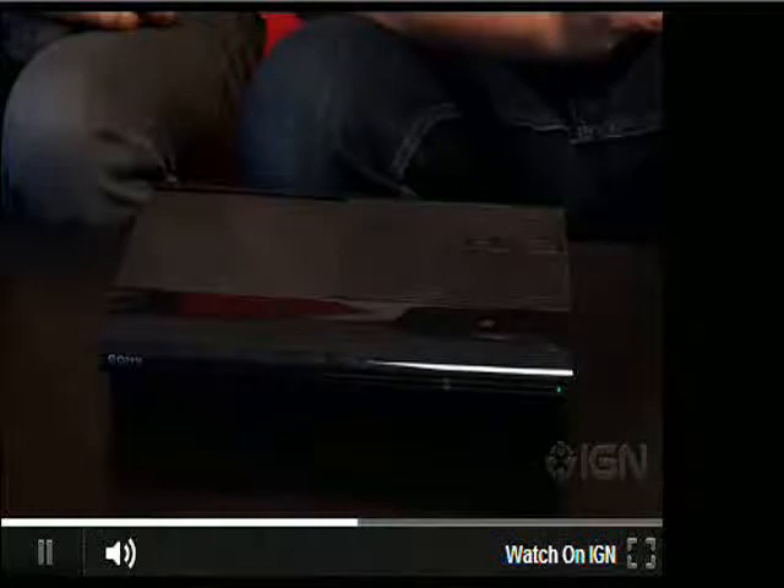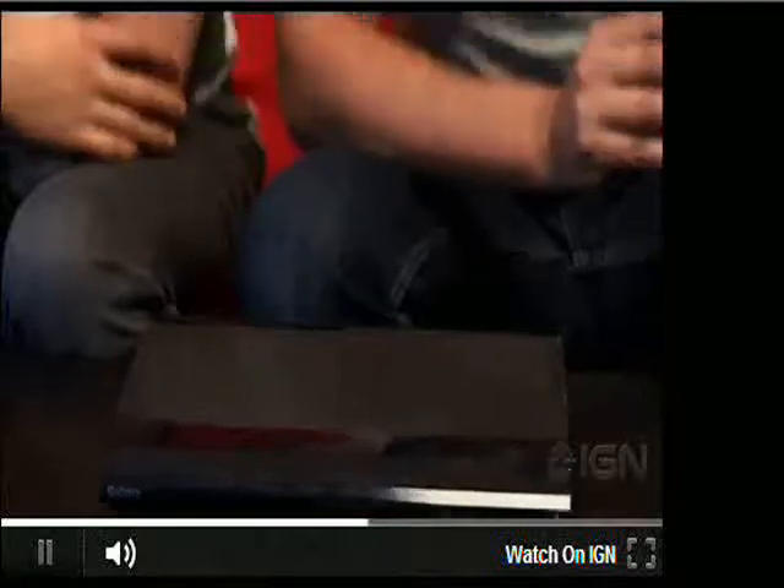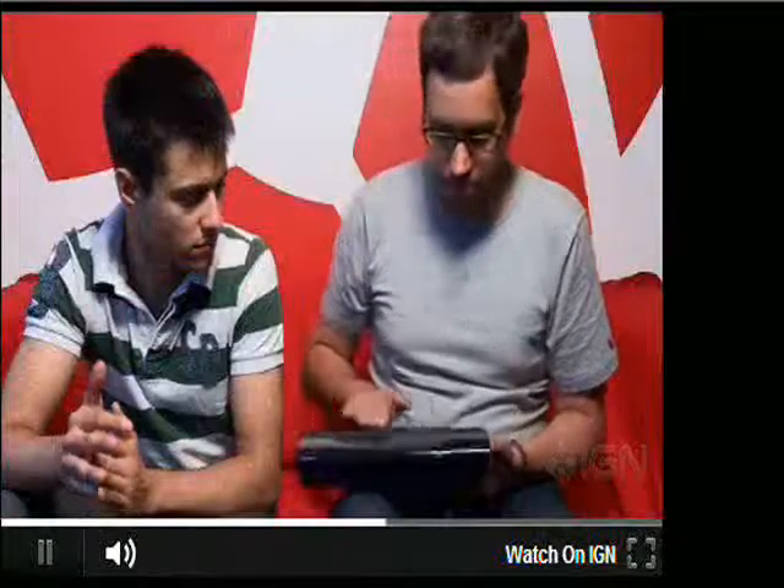It's probably slightly louder, but it's definitely not ear-shattering. If this is tucked away underneath your television, I can't imagine it's going to get on your nerves.